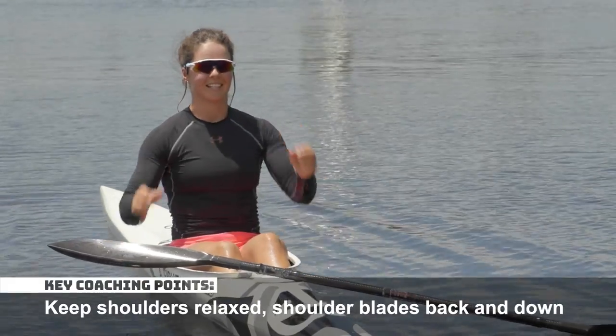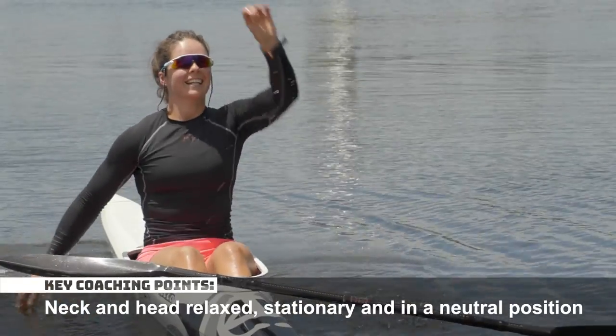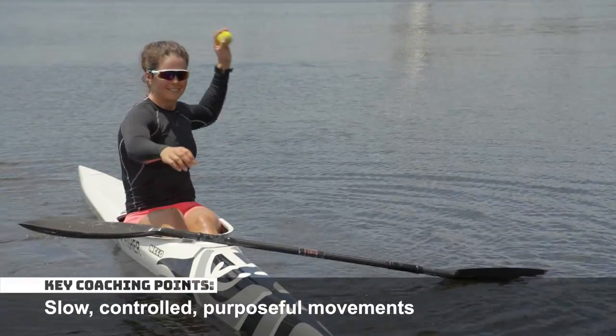Keep your shoulders relaxed with shoulder blades set back and down. Keep your neck and head relaxed, stationary, and in a neutral position. Keep your movements controlled and purposeful.